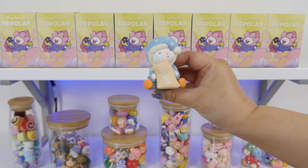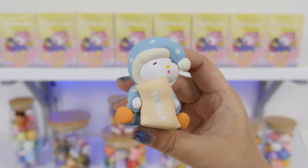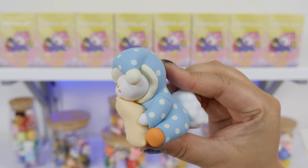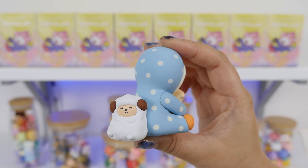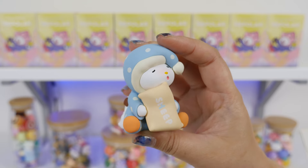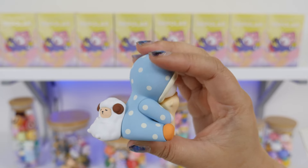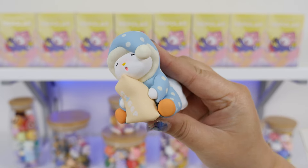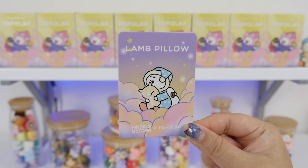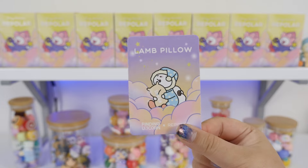Oh my goodness, there's a little sleepy one. Look at little Repolar! I was opening the World of Cards set and realized that Repolar is called Repolar because Repolar is a polar bear. Please give this video a thumbs up if you were like me and didn't realize that. Here's a little Repolar holding a pillow that says 'sheep' and fell asleep counting sheep. Look at Repolar's wooly friend. This is the smooth silicone matte type of plastic — I really like these, they feel so nice. This one is called Lamb Pillow. The card's so pretty, the purple. I wish the box was this color.